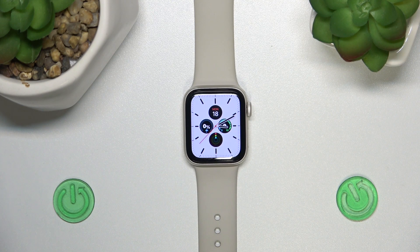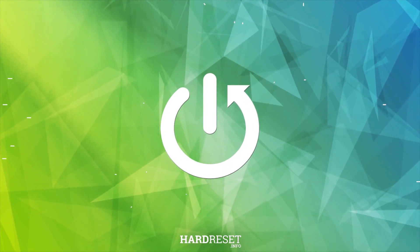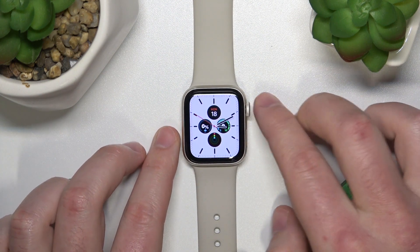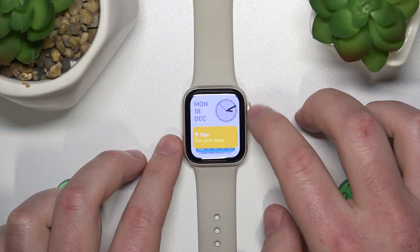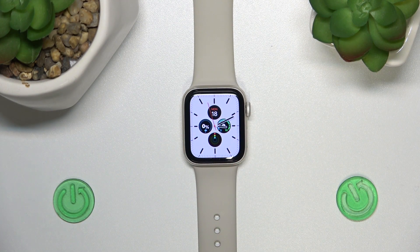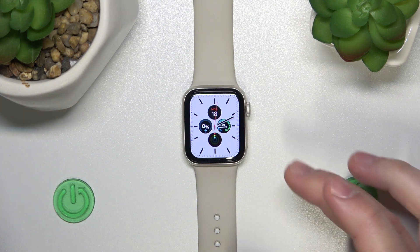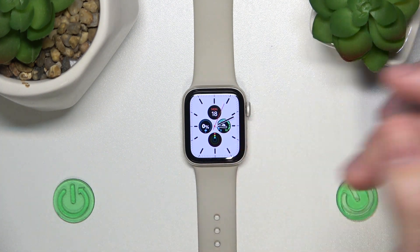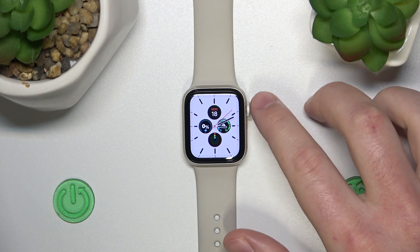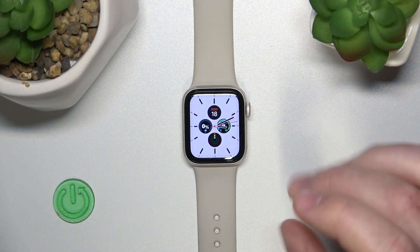Today I'm going to show you how long to charge your Apple Watch. We have the first generation Apple Watch here, and for this specific model the charging time is about two and a half hours. This is generally the same for most Apple Watches — the Apple Watch Ultra is going to take a little bit more time, but for the most part, the SE versions and Series versions all take about two and a half hours.